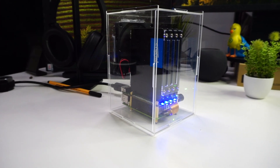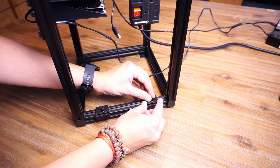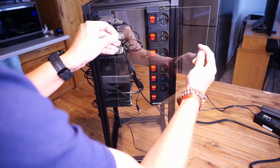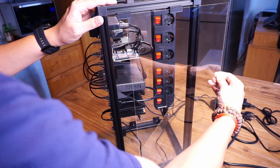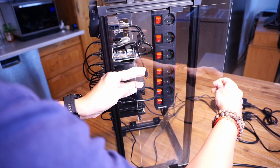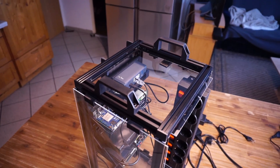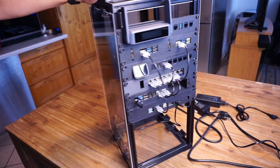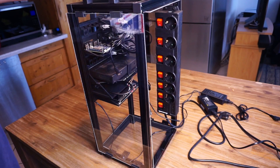I didn't want to keep the rack completely open, so I reused my previous idea from my NAS build — using acrylic glass. I made mounts to attach the acrylic glass to the rack using M5 screws, allowing the glass to simply slide in. The glass is easily removable so I can access buttons or ports on the back of the SBCs at any time. I also added mounts on the top and bottom to keep things neat and prevent dust from getting in.